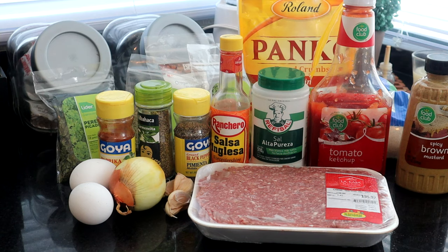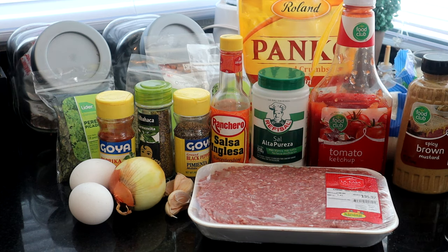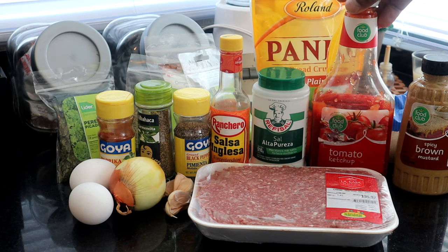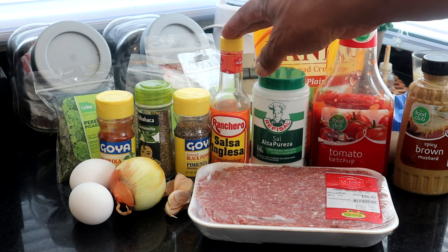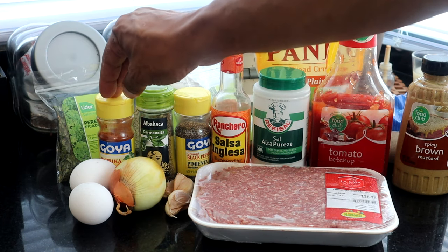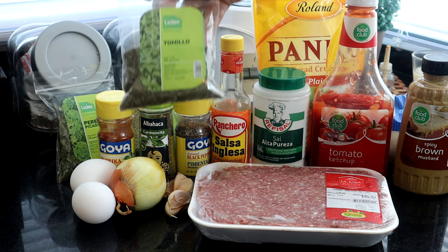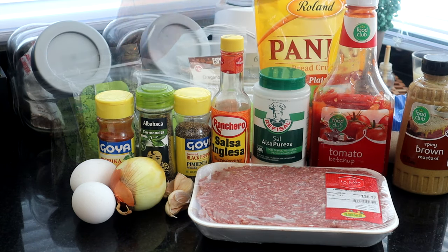Here are the ingredients we're going to use for today's recipe. We have ground beef, spicy brown mustard, light brown sugar — you can use dark brown sugar, but all I had was light. We have panko bread crumbs, ketchup, salt, Worcestershire sauce, black pepper, basil, paprika, garlic, onions, two eggs, thyme, rosemary, and oregano. To substitute all those herbs, just use Italian seasoning — I had to make my own since I didn't have any on hand.